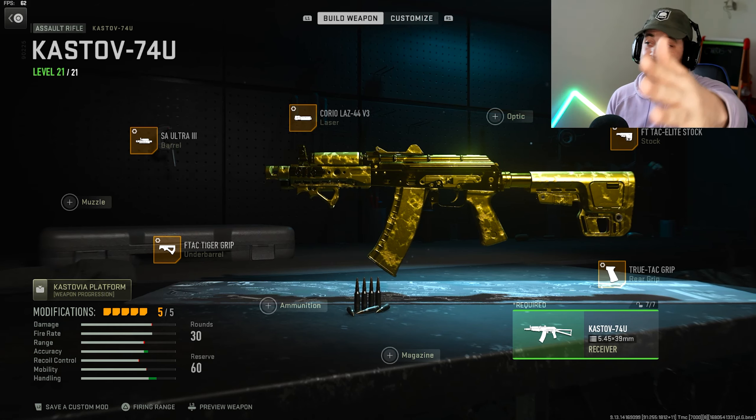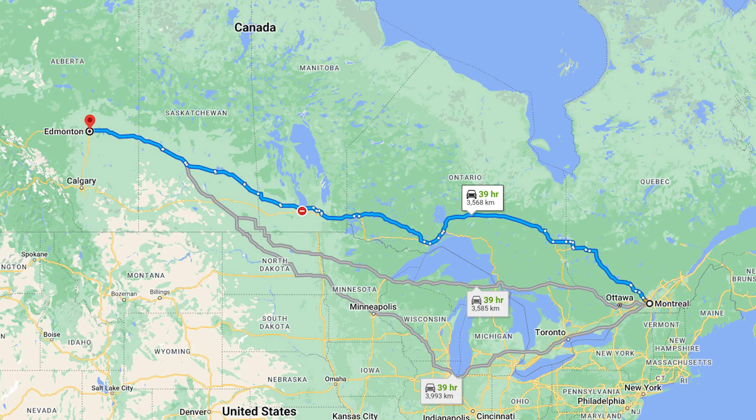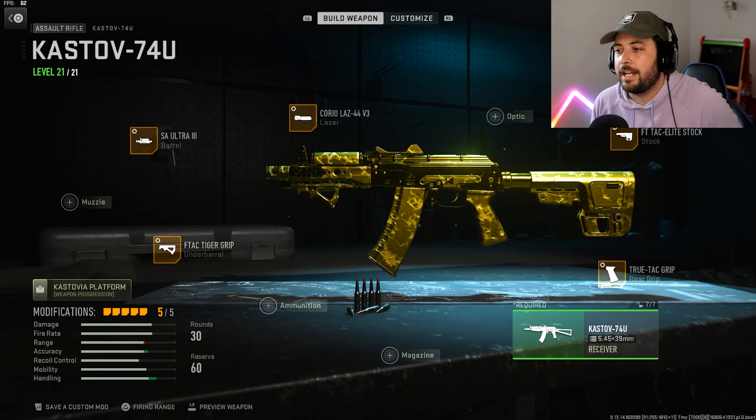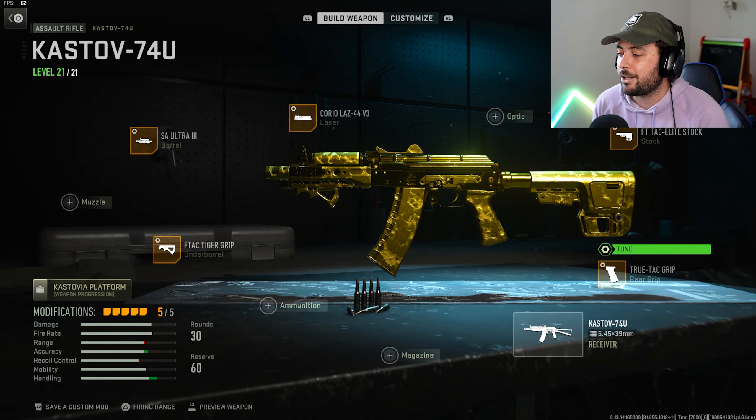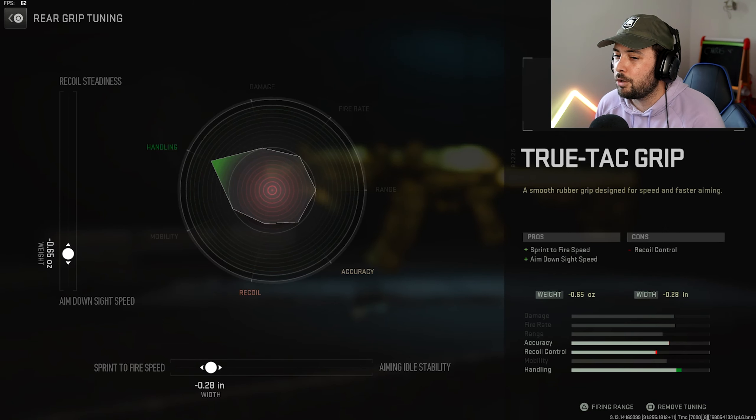I also want to say, if there's an echo in my video, I apologize. I've packed up everything — I'm moving in about nine days across the entire country of Canada, which is a big country, so it's pretty empty in here. There's gonna be an echo and I do apologize for that.